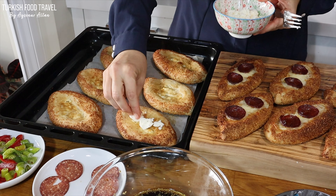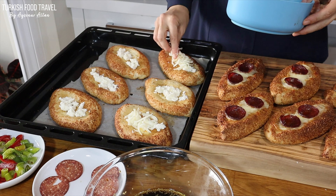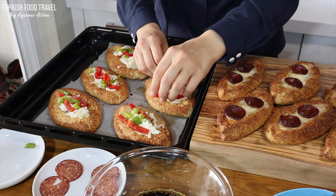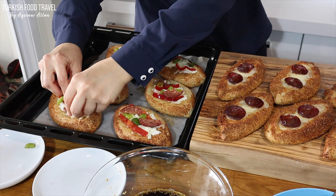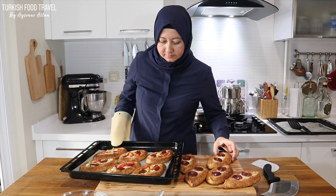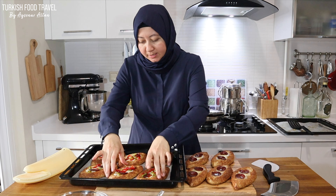And this is the second batch, pre-baked. This time for the topping I added a mix of feta and kaşar cheese, and topped with green and red pepper slices and some sucuk. Olives would also go well, I think. Please share your ideas — what else would you like to add as a topping in the comments. The one with peppers and feta also smells yummy.